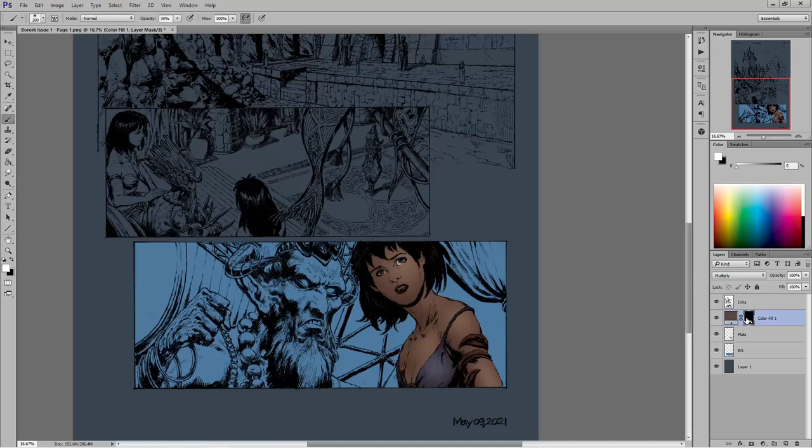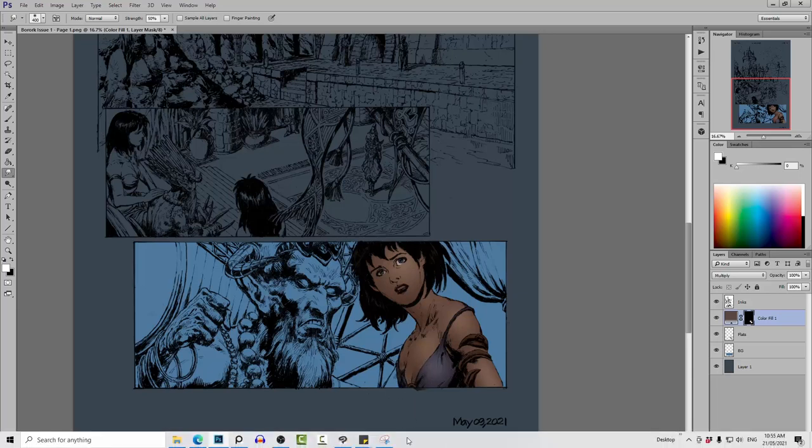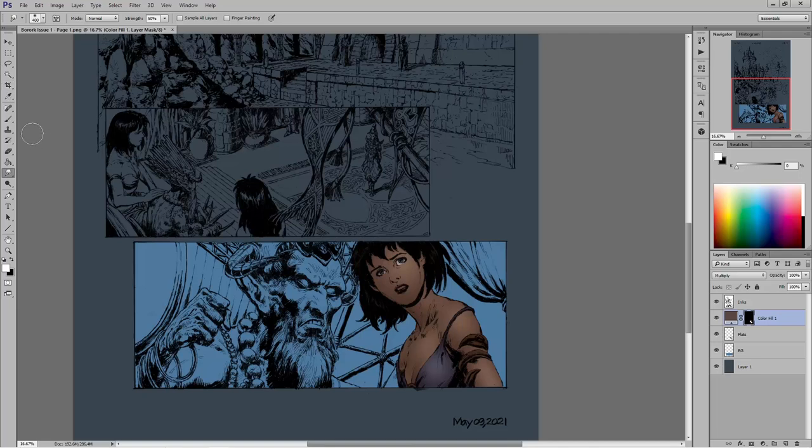Now I'm thinking about where cast shadows are actually going to be — around the breasts and other areas — and starting to cut shadows back in. I know there's going to be a shadow right here, so I change my brush color to white and start laying some shadows back in along that edge. I've got my smudge tool to pull it back over if it needs adjustment.